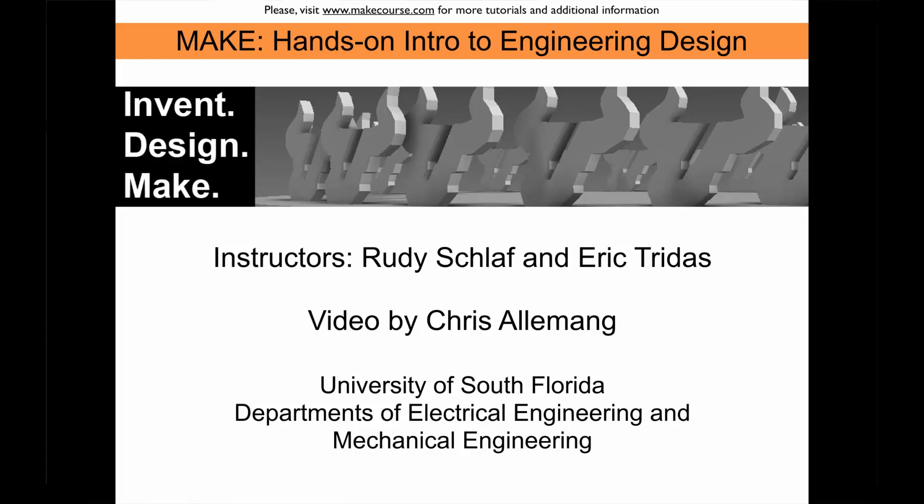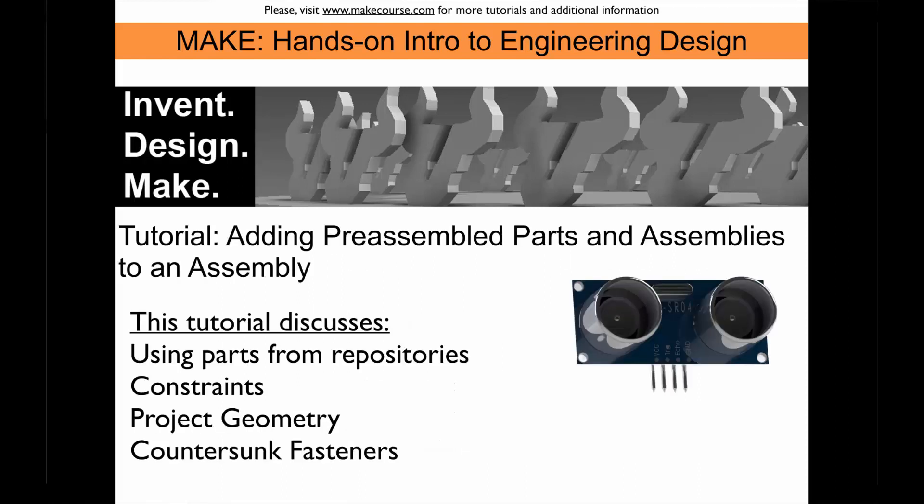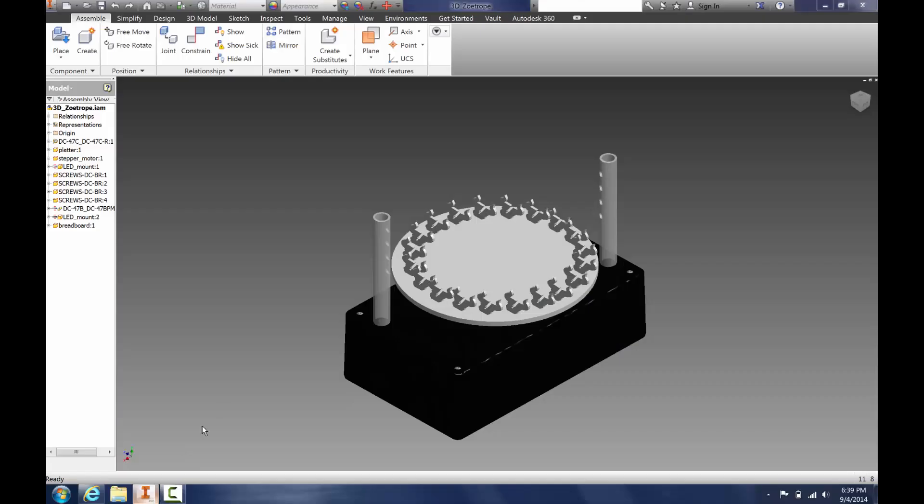Welcome to Make, a course taught at the University of South Florida. I'm Christopher Allemang, a junior in the electrical engineering department. This video is about adding pre-assembled part or assembly files to your assembly. Here we have Eric's Zoetrope.